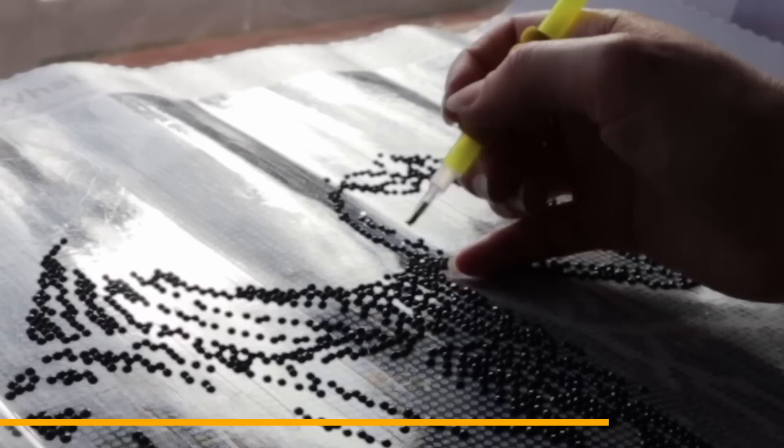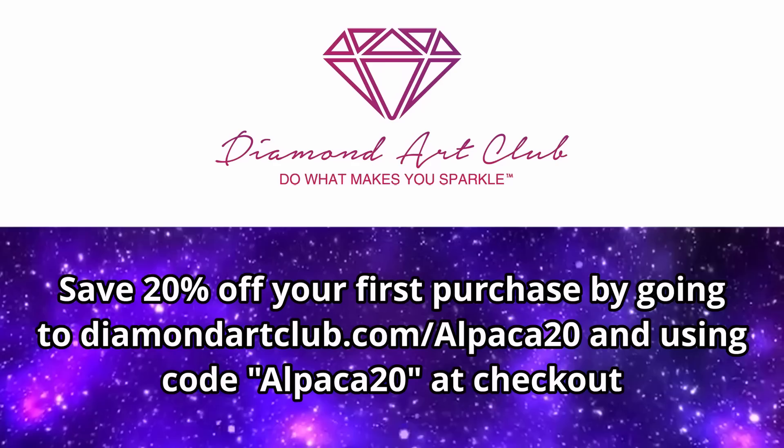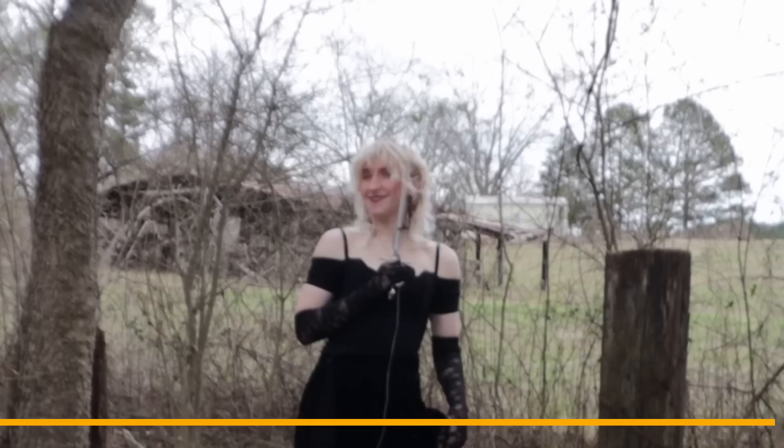I can verify that she is sparkly, she is shiny, and my magpie brain is very satisfied. The process is really easy and calming — it's great if you like something relaxing to do while you watch movies or TV. You have baggies of different colored rhinestones that correspond to a symbol on your canvas, and to apply them, all you have to do is dip the tip of your applicator in wax and use that to stick the jewels to your canvas. You can save 20% off your first purchase with Diamond Art Club by going to diamondartclub.com/alpaca20 and using code alpaca20 at checkout. Thank you to Diamond Art Club for sponsoring this video. Now let's get back to it.